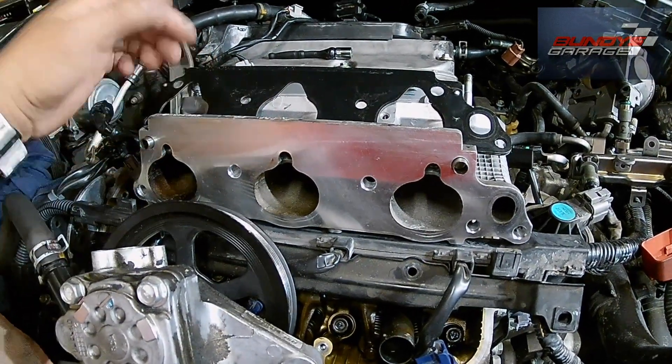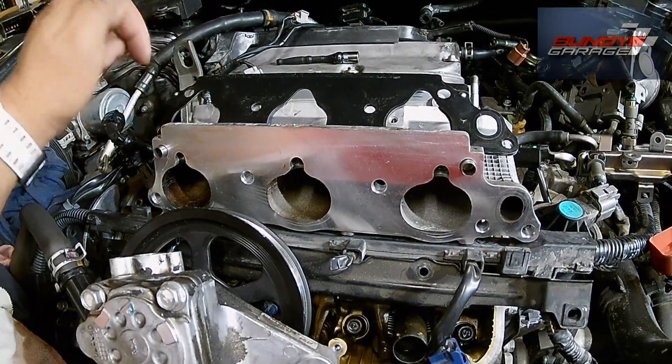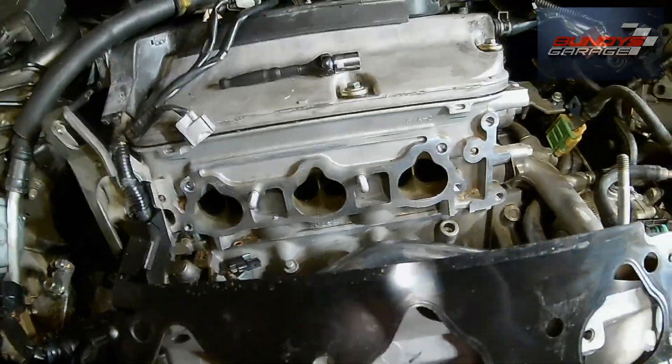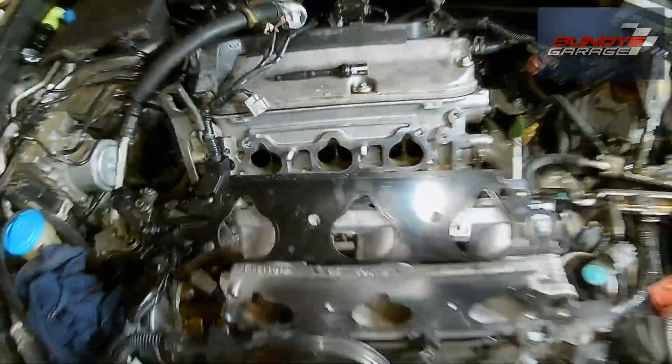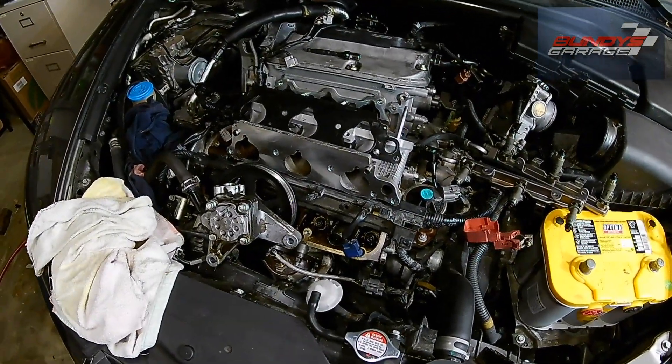Just take your time — find out what bolt or nut you are missing. They are all 12mm. Don't drop anything down into your intake with this open because it goes right into your cylinder. Just take your time and have fun with it.